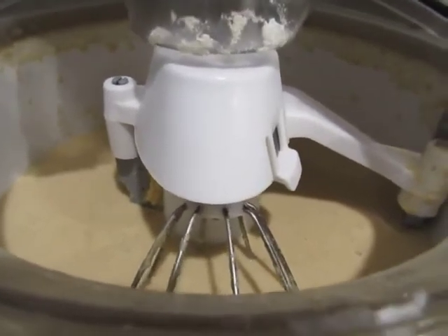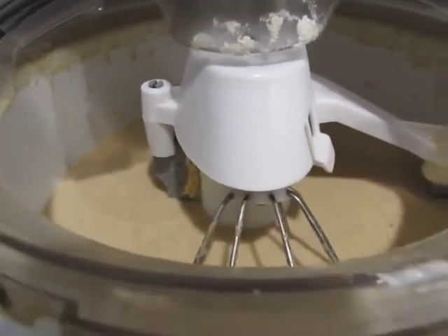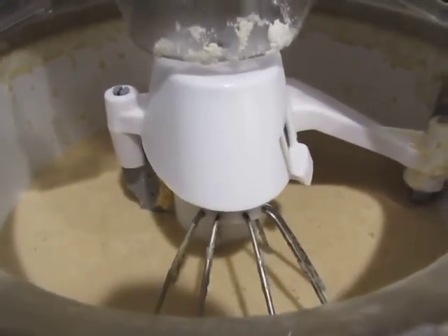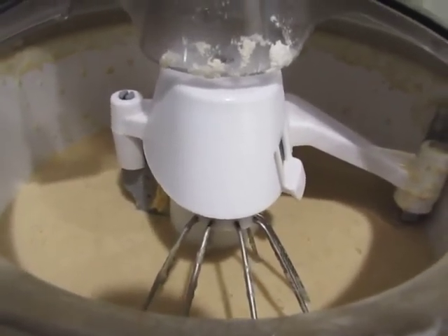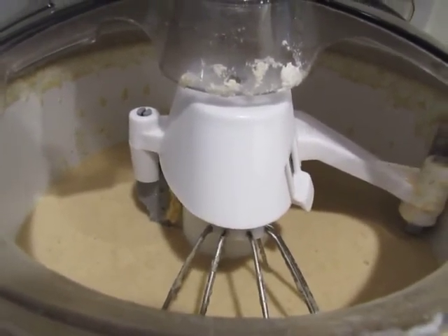I've just run this for a few minutes on medium — I think I've got it on three — just to get it all mixed. I'm using my scraper there so I don't have to go through and scrape everything down, and we'll come back shortly.